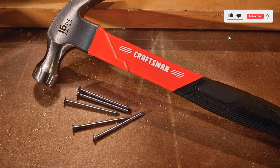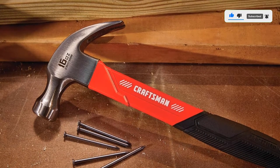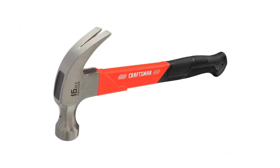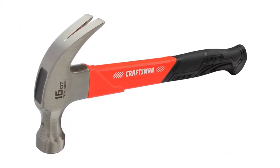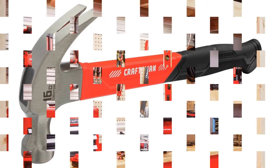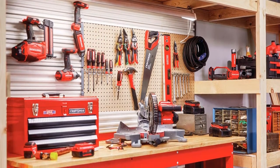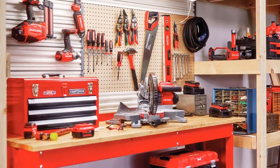If you are looking for a highly affordable option for an electrician hammer, you can stop right here. The Craftsman CMHT51398 hammer is the cheapest option that we are including in our selection of the best electrician hammers. This is a 16-ounce hammer, which is great for the given price range. The Craftsman CMHT51398 hammer measures about 12 x 5 x 1.5 inches.